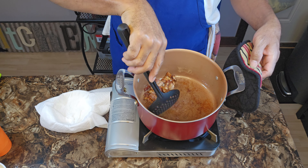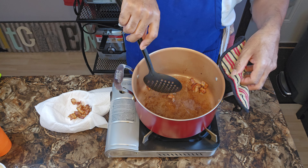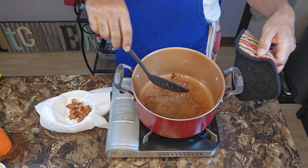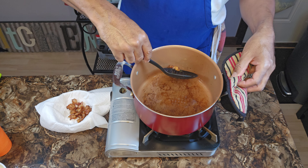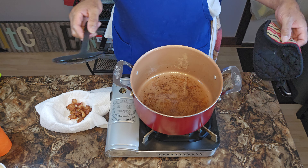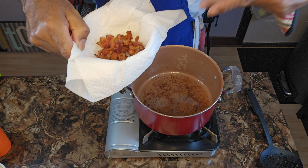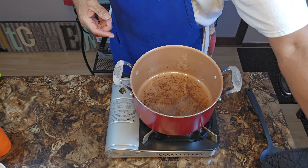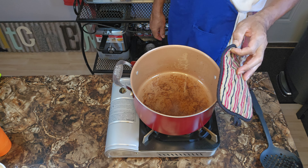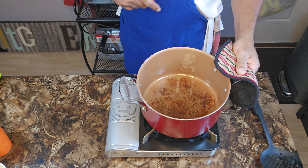When your bacon gets to a certain point, before it reaches that fully crisp state — because it's going to continue to cook — remove it using anything that's slotted so you can leave behind that fat but remove your protein. Put it in a bowl lined with a paper towel to catch all the excess fat. We still got that good fat in the pot; I got it on a medium heat right now.